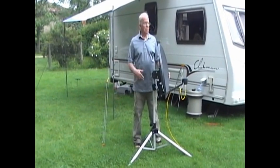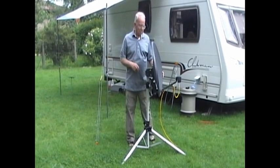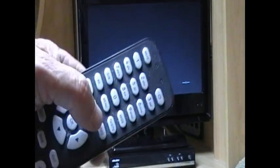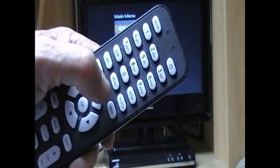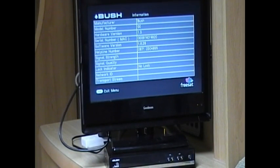I'm David Sullivan. I'm going to try and describe in a nutshell how to aim your satellite dish. FreeSAT boxes work differently from one manufacturer to another, but you need to get to the information screen that shows the network ID and the signal strength and quality. I'm using a bus receiver and with this box you press menu followed by zero.